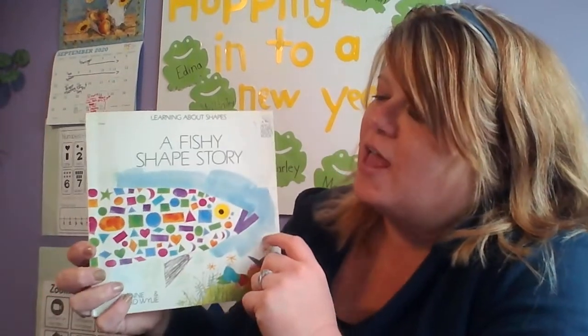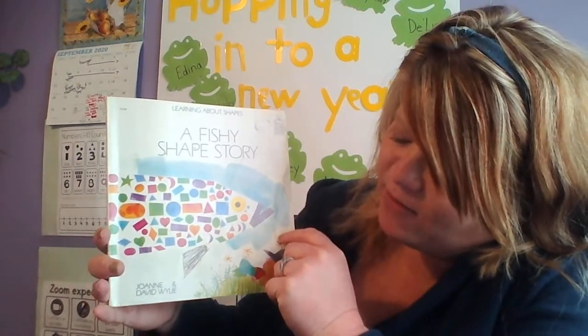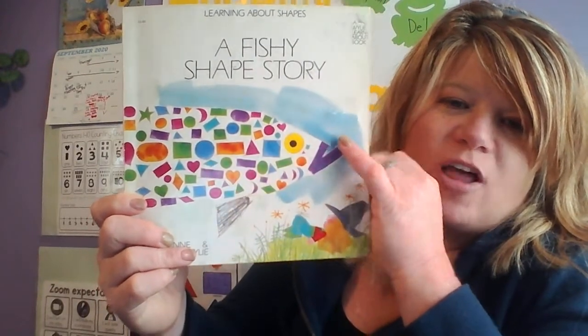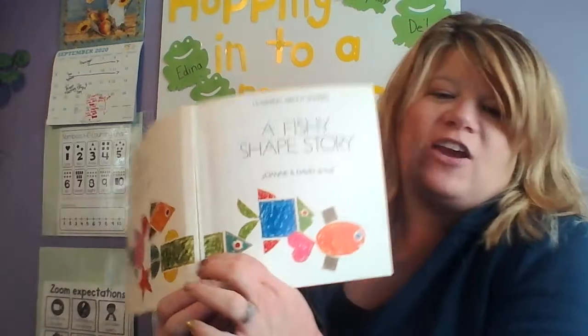Hi friends! I thought I would read a few shape stories to us, and one of the shape stories I'm going to read is called A Fishy Shape Story. It's by Joanne and David Wiley. So we're going to learn about some shapes — the fish is made up of a whole bunch of colorful shapes. Let's read A Fishy Shape Story!